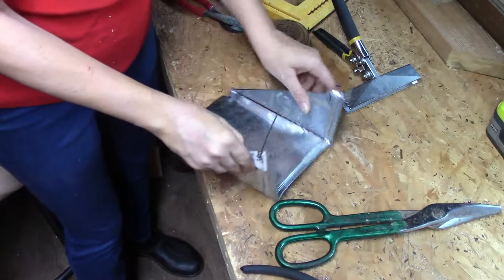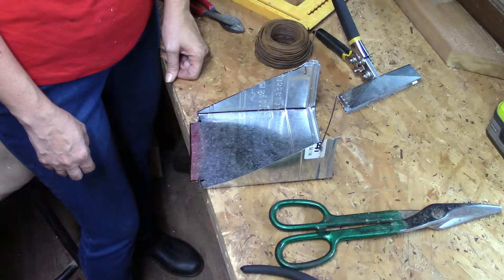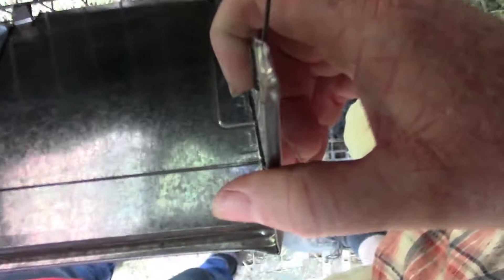And voilà — a quick, easy, really cheap hay feeder. You'd pay about ten dollars in the store for one of these. Now we're going to go put this on one of the cages and show you what it looks like when it's all hooked up. Have your little wires poking out straight, and put the little tabs down at the bottom of the cage.